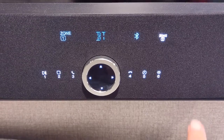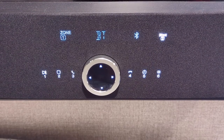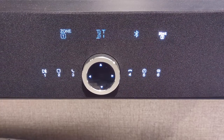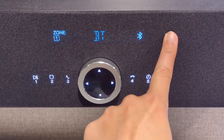When you click that, it will turn both zones on, because by default Zone 1 was already on, and then when you click Zone 2, it turns that on as well. If you want to turn a zone off, click it and hold it for six seconds.